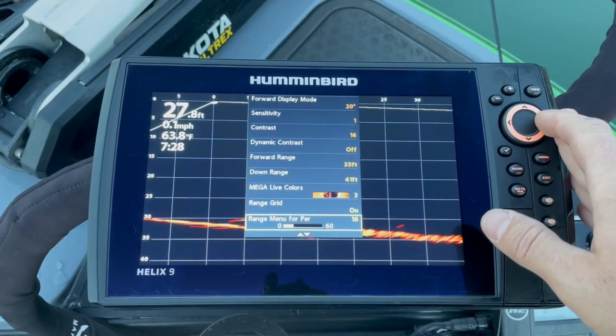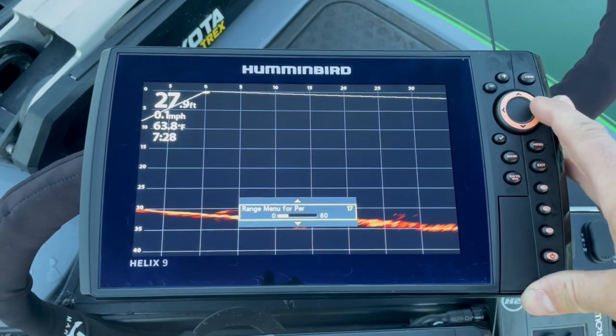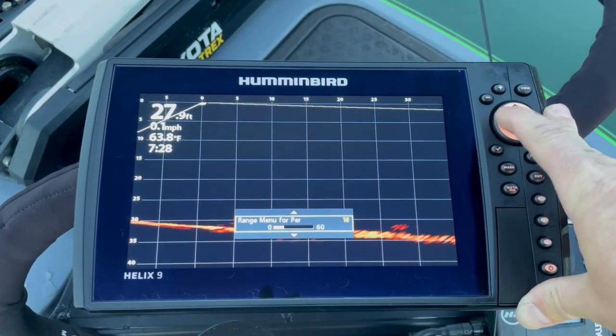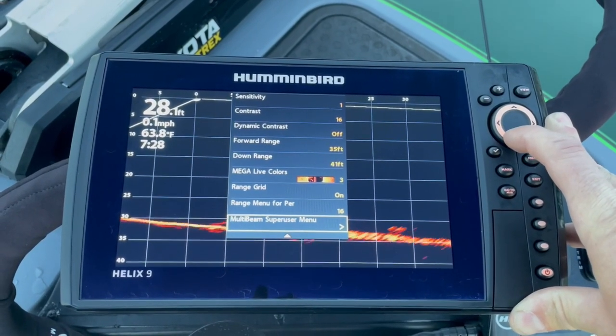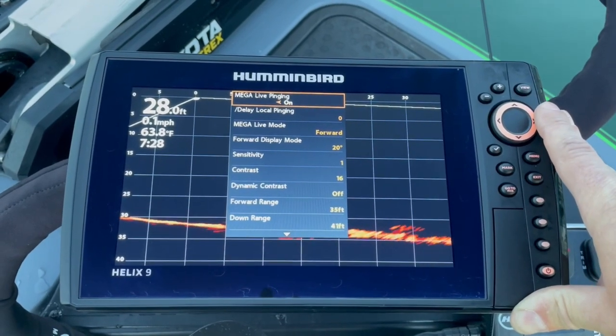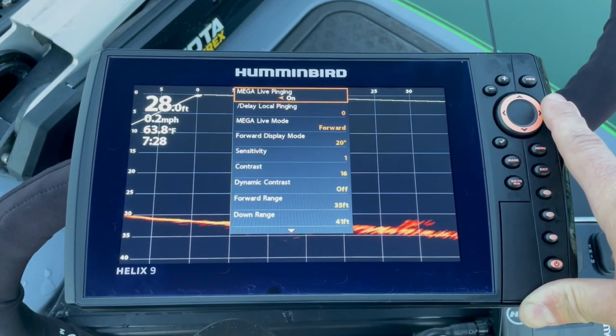The range lines are set at 16 feet apart. The multi-beam super user menu - we will dabble in that a little bit later, but first I want to pull up on an object so you can kind of see what it looks like.